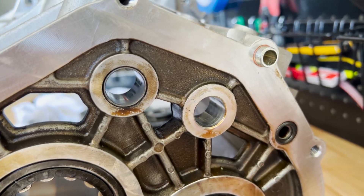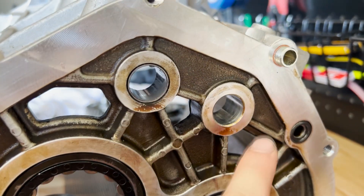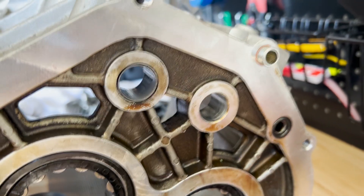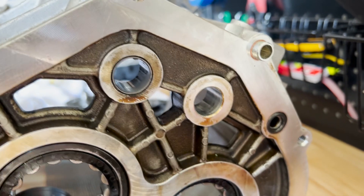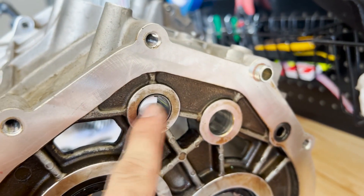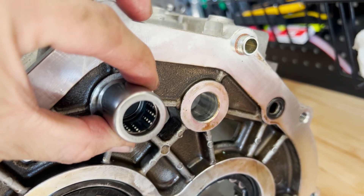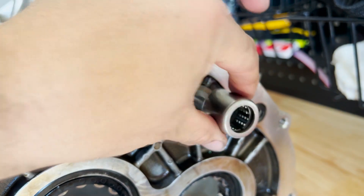Here is a closer look at the two holes for the shift rods. As you can see, there is one journal bushing here and there is no bushing here - this is basically metal. So for the Artronic, one of these shift rods was basically metal on metal, which is insane. There's a journal bushing on one side but nothing on the other.